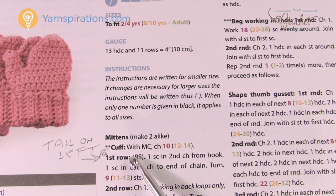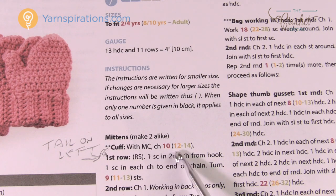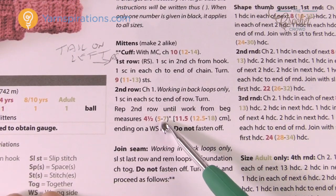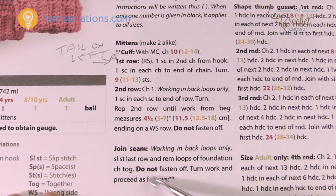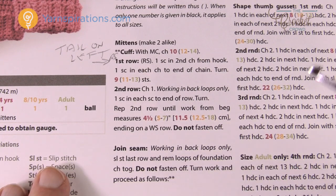Whenever you see a bracket, look at the color code for your size. For example, for the 8 to 10 years size you chain 12 with the main color (MC). I'd recommend going through the pattern in advance to mark all the decisions for your size. When there are no color codes in a set of instructions, just follow it as written — those instructions apply to all sizes.